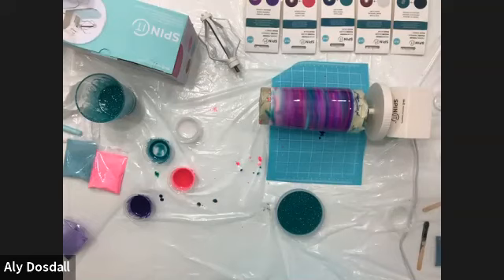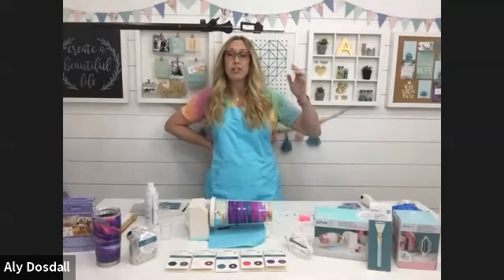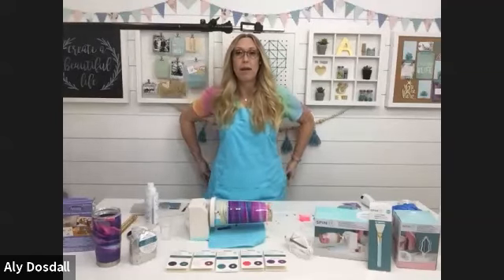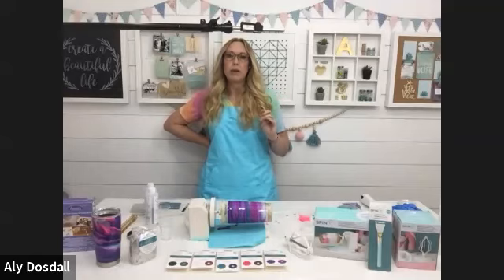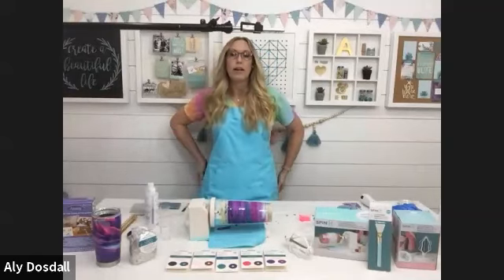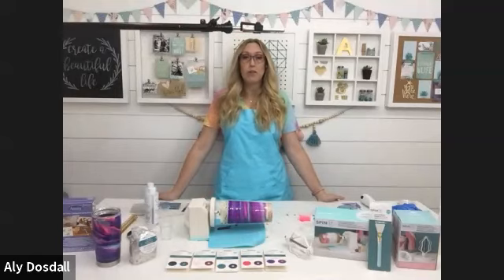A question about what temperature the heat gun needs to be: I believe this one is at least 500 degrees — I'd say 500 to 800. Any heat gun available at Michaels will work. Hair dryers don't get hot enough — they'll move the resin around but won't pop the bubbles effectively. A heat gun will get hot enough to pop the bubbles properly. Another question: can you work resin on glass, like glass jars? Yes, definitely — glass is another great material to work with resin.